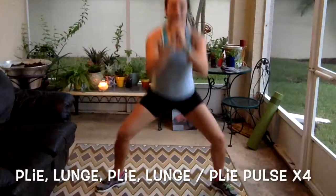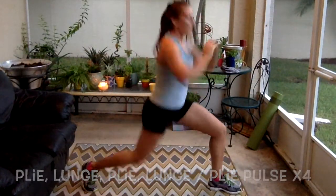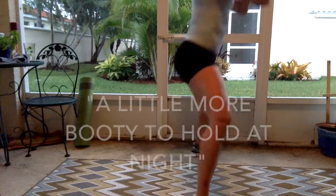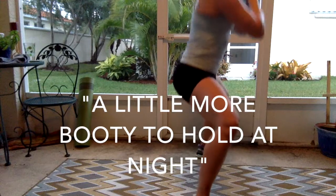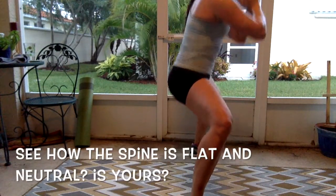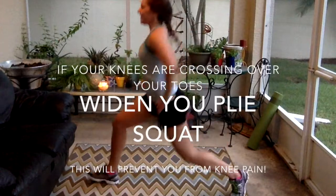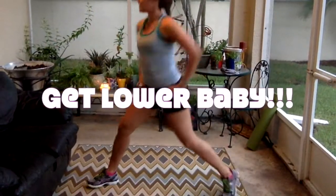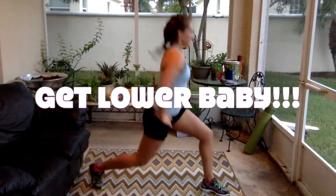Step out wide into a plie. Beautiful — pulse it out here. Let's repeat that: plie, lunge, plie, lunge, plie, and pulse — two, three, four. Beautiful, keep it going. Keep your core tight, pelvis underneath your ribcage. You've got one more — let's see if you can handle it. Get a little lower for me.